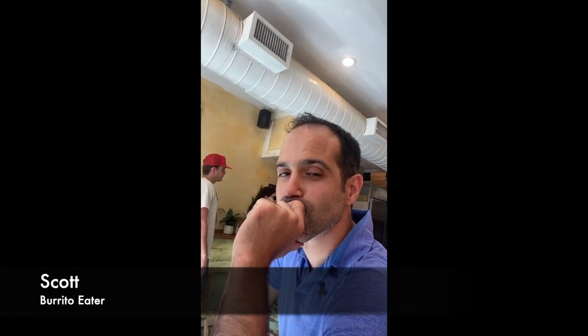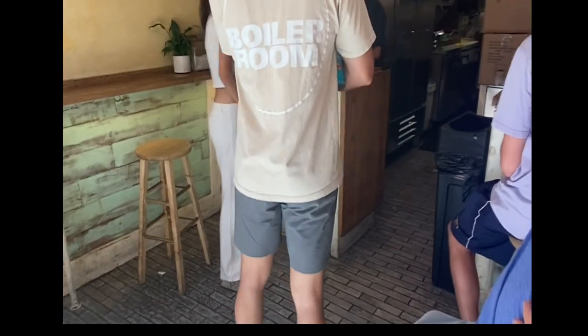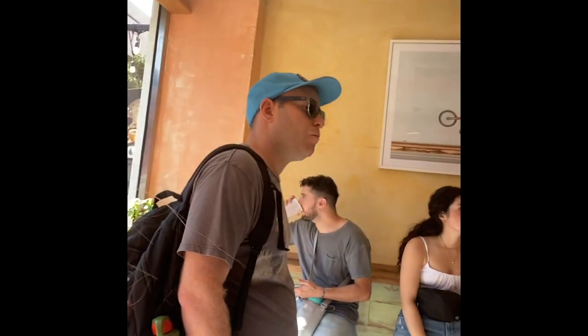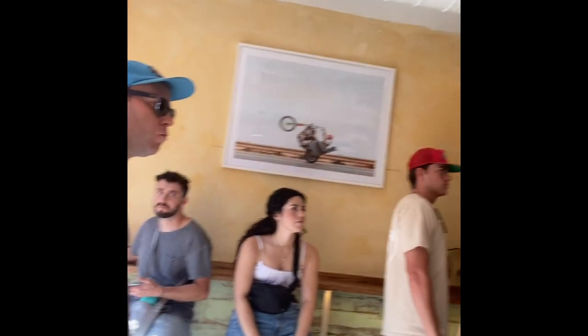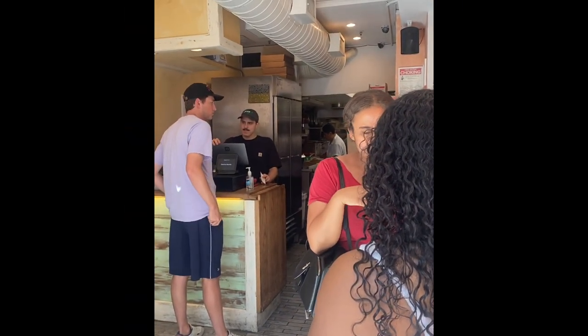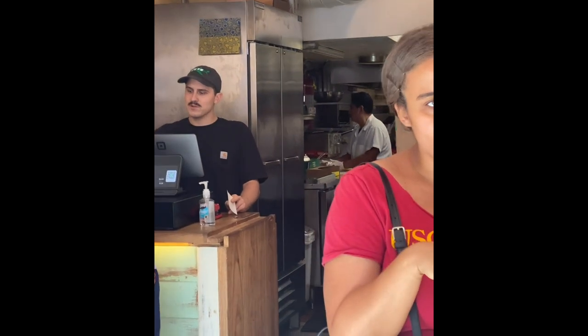When you walk in you'll notice that the dining room is tiny. You order at the counter. The space is very bright because of the glass doors. There are shelf tables on either side with some stools, but most people wait and take their order out. You can see into the kitchen from the dining room and they're working fast, but they do not look stressed.